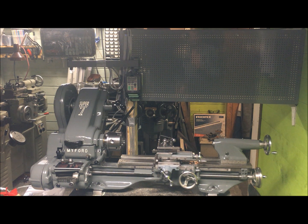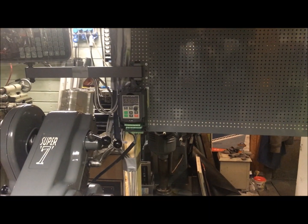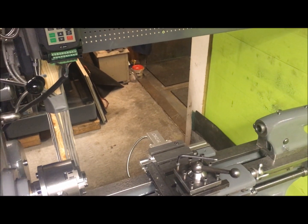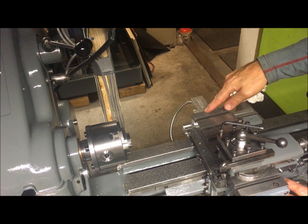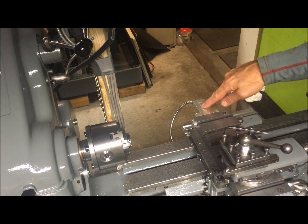And of course the very nice Allendale DRO from Machine DRO, where you have the cross slide — the magnetic strip is mounted internally under the cross slide or cross feed table.